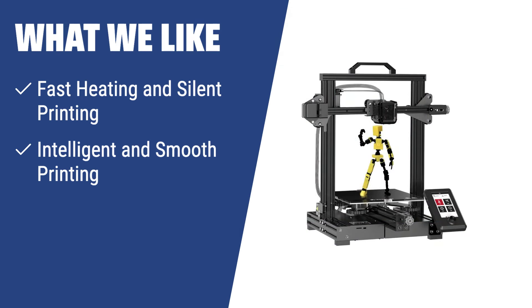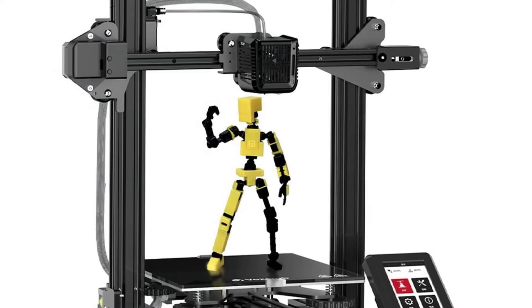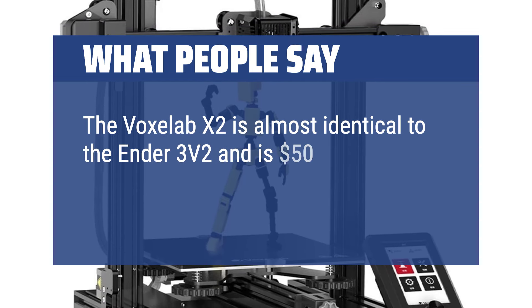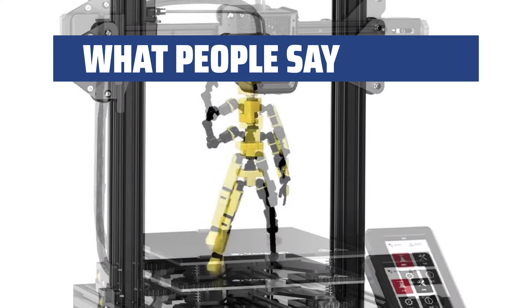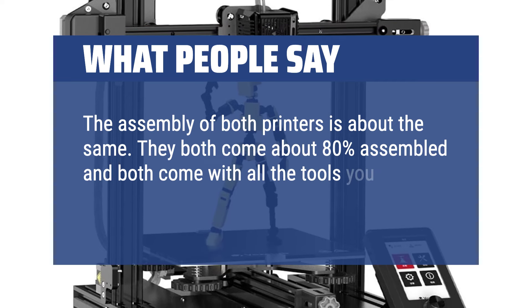What we like: If you value fast heating and silent printing, the Voxelab Aquila X2 is the one for you. Its carbon crystal silicon glass plate provides strong adhesion and prevents warping. The intelligent printing design guarantees accurate printing even after power outages, and with its semi-assembled kit and full open-source compatibility, you have the flexibility to modify and upgrade as needed. What people say: The Voxelab X2 is almost identical to the Ender 3 V2 but $50 cheaper and has additional features like an automatic filament feeder and a color display. Both printers come about 80% assembled with all the tools needed to complete assembly.